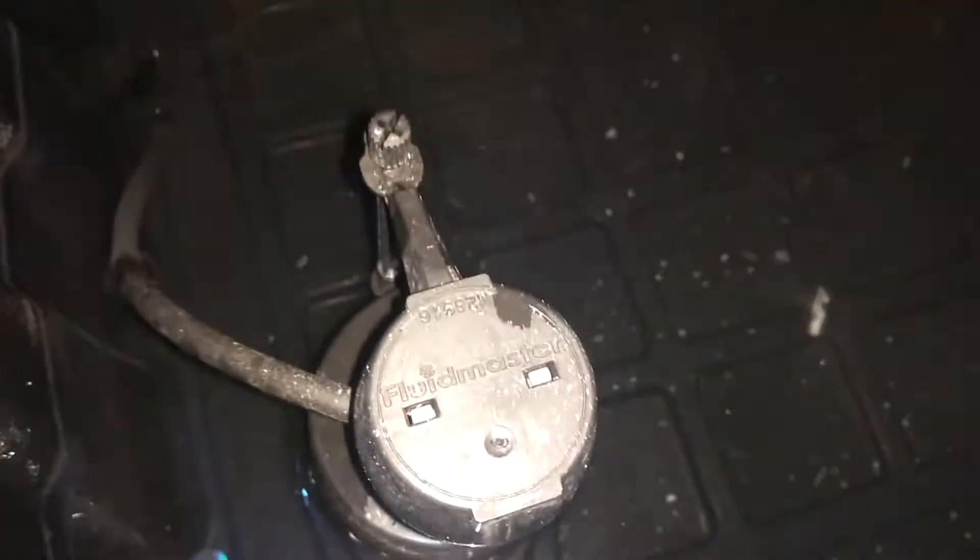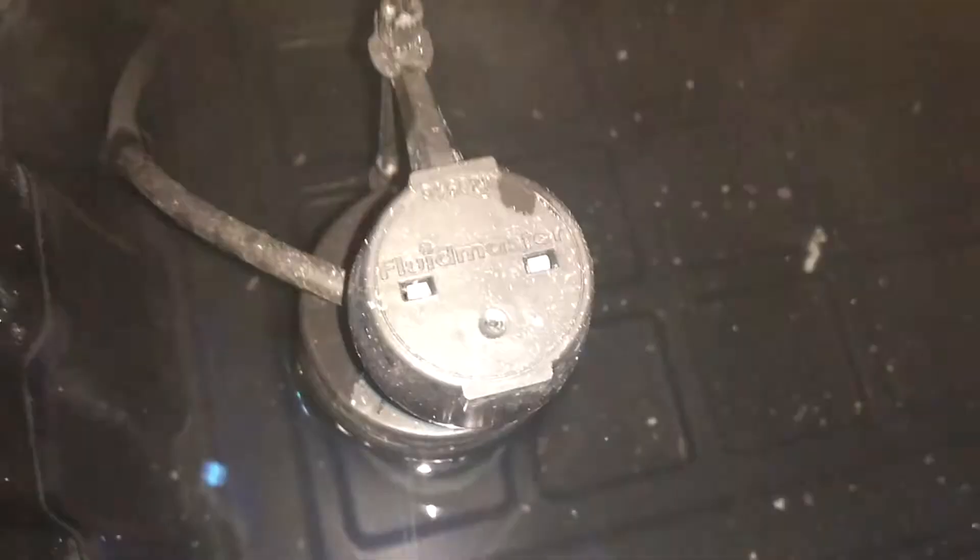This unit has an automatic filler. This is a Fluid Master Toilet Bowl filler. The hose that normally goes into the tube in the tank, I just have it fed down into the water. So when that thing needs water, this valve goes into refill mode — there it goes into refill. Boom, stopped.